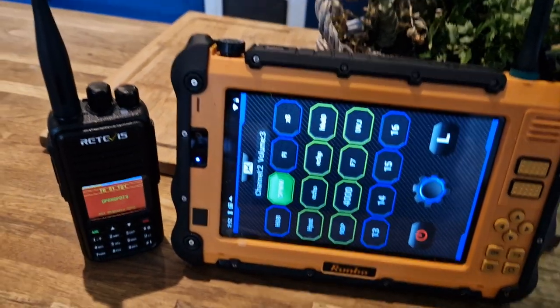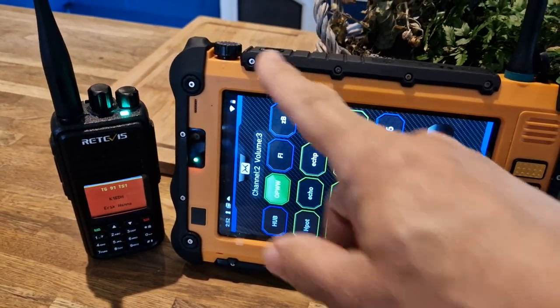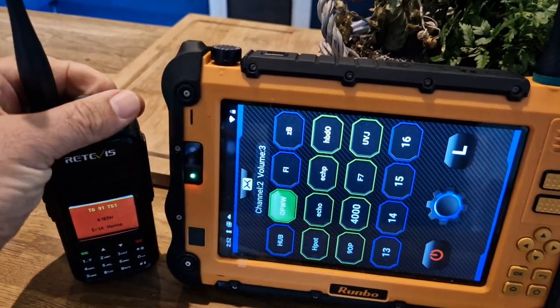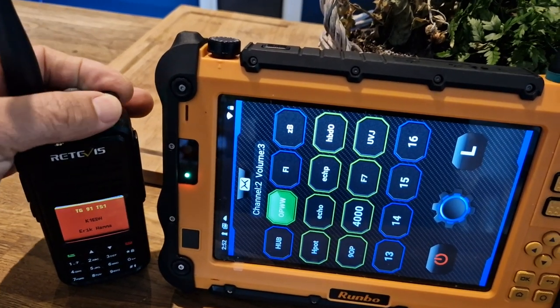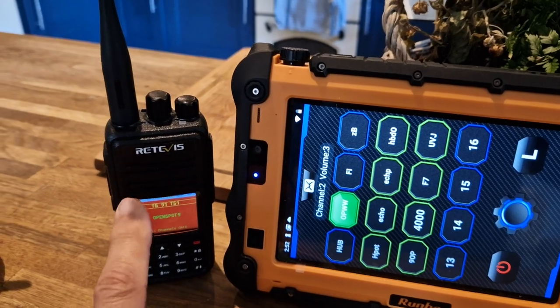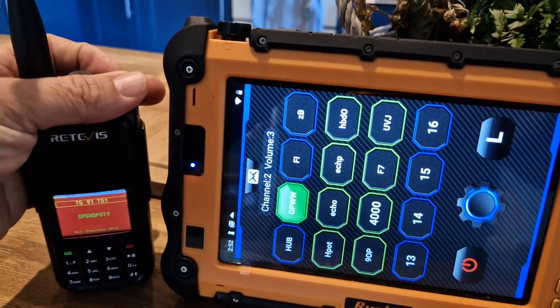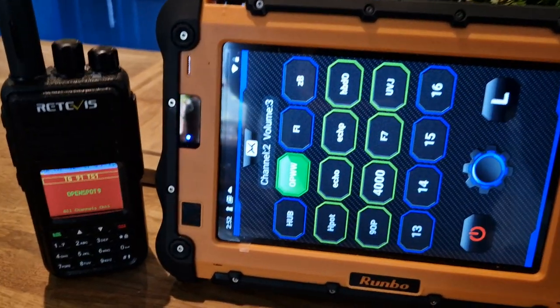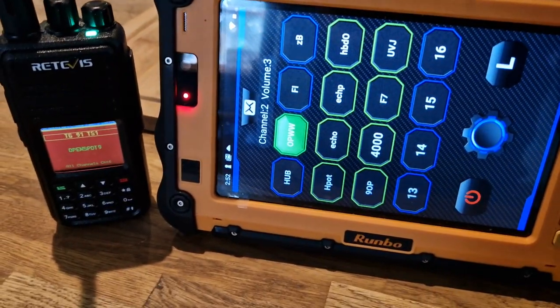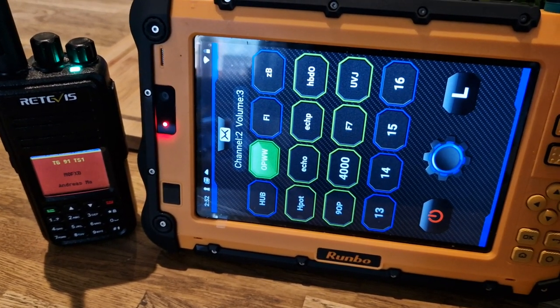Watch this — if I do a quick test, look here, that's OpenSpot. That's the Retavis RT3S running the new OpenGD77 color firmware. Let's just reply to that station: Mzero FXB, Mzero FXB, how you received me? Mike Zero Fox X-ray Bravo.